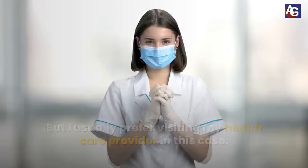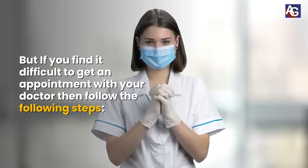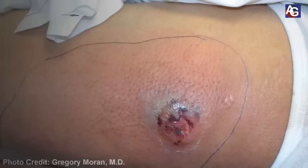But if you find it difficult to get an appointment with your doctor, then follow the following steps. Number 1.